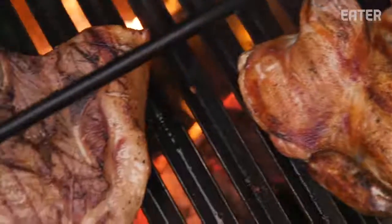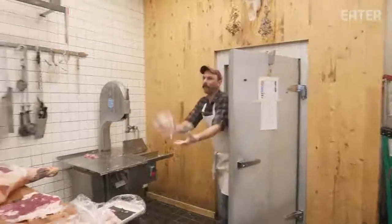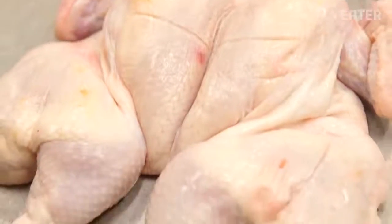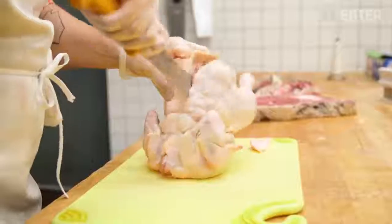It's way cheaper to buy a whole chicken rather than buying pieces — breasts or legs. I'm gonna spatchcock a chicken, which means cut the backbone out of it. It becomes one even piece so that the legs, thighs, and breasts all cook evenly, and you can put it on the grill.